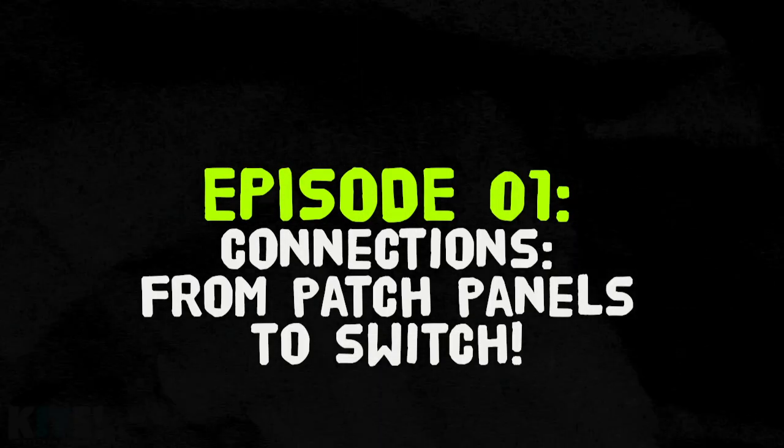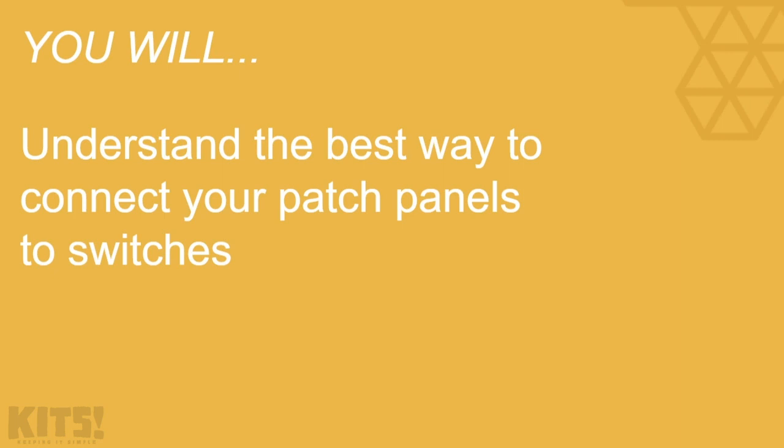Connections from patch panel to switch. By the time we're done here, you will understand the best way to connect your patch panels to switches.